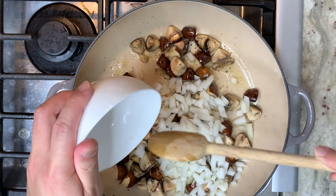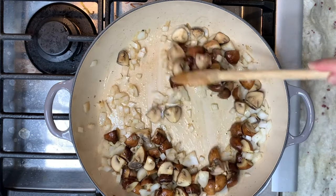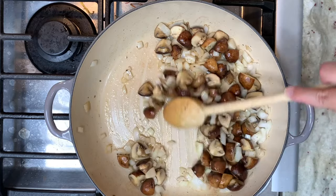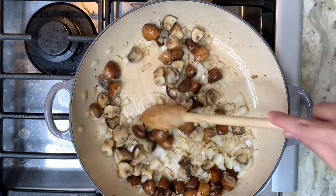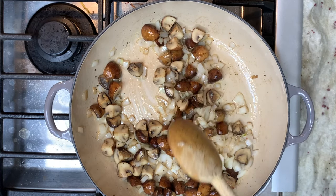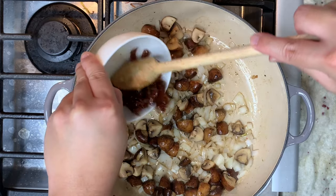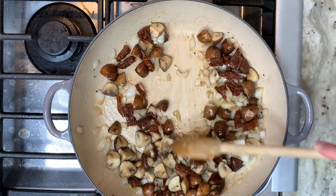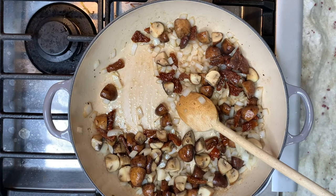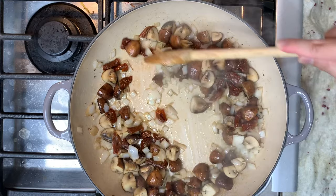We are going to caramelize the onions. Now we can add in the sun-dried tomatoes. We are going to mix it all up and continue cooking on medium-high heat for another 3 minutes.